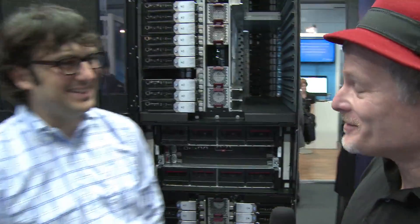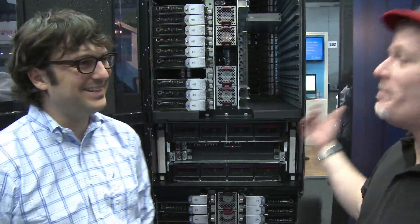Hi, I'm Rich with InsideHPC. We're here at ISC 14 in Leipzig, Germany, at the HP booth. I'm here with Nick Dubé. How you doing, Nick? Hi Rich, always good to see you. Well, it's been a while, but I thought we'd come and see this new Apollo system. What are we looking at here?